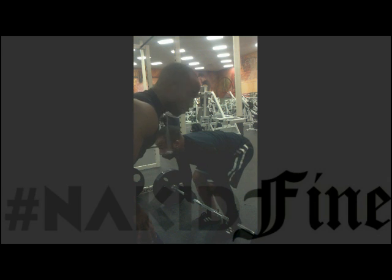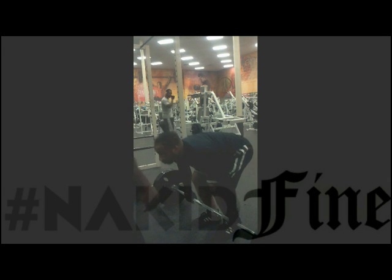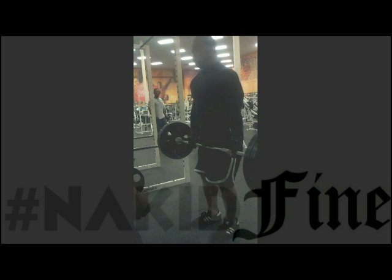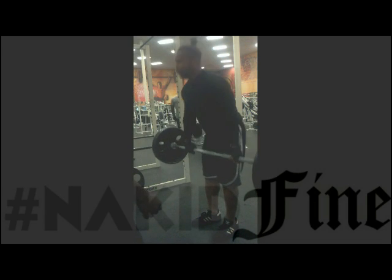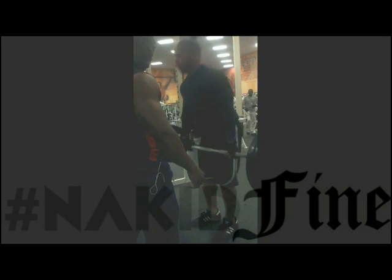Locking your back out. You're going to use your legs to lift the weight, not your back. Lift, lock out. Down, squat down, and up — lock out. Make sure you lock out when you bring your weight up.